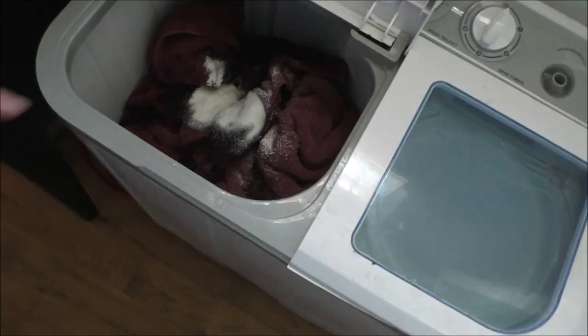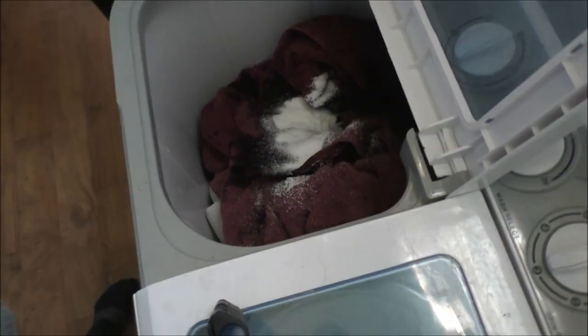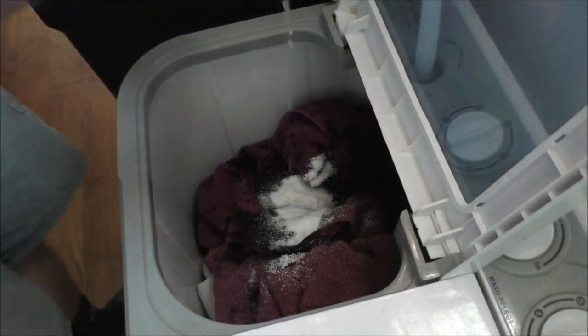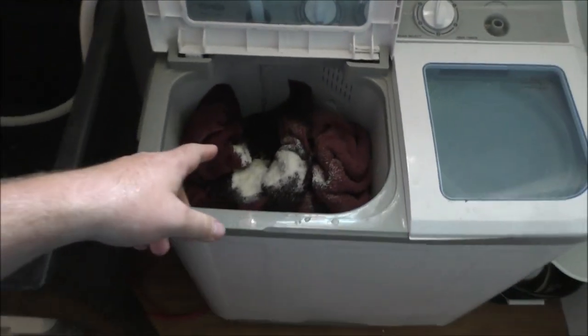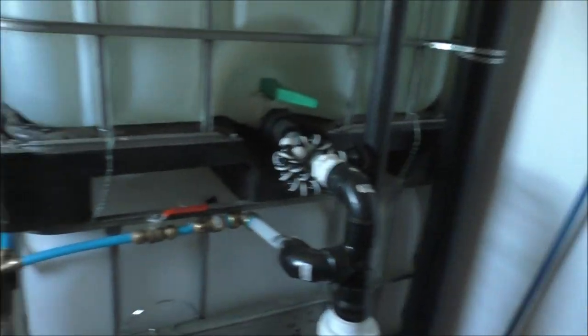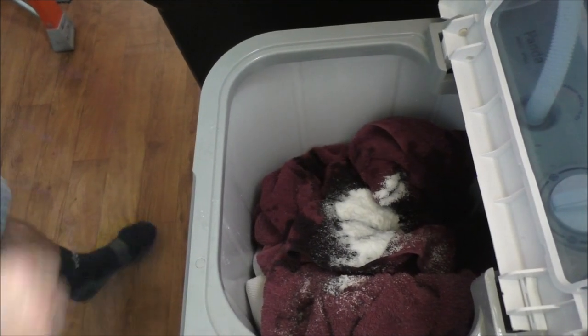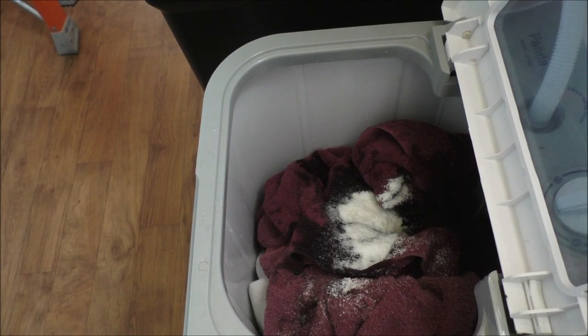We're going to wash it and dry it, and I may even have to turn the barrel stove on to dry this stuff out. We'll see how long this takes. This machine uses more water than conventional high-efficiency ones, but I have a lot of water storage — all free from rainwater caught on my setup. I'm going to put it on time-lapse so you can see it quickly.